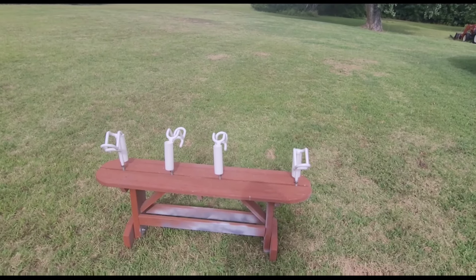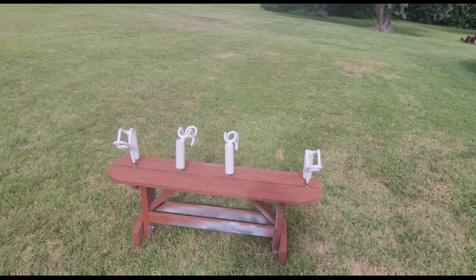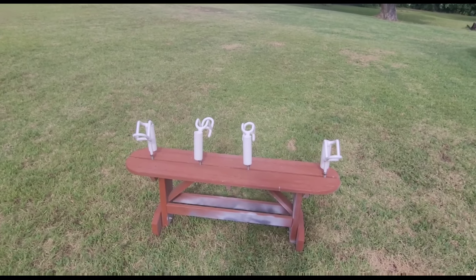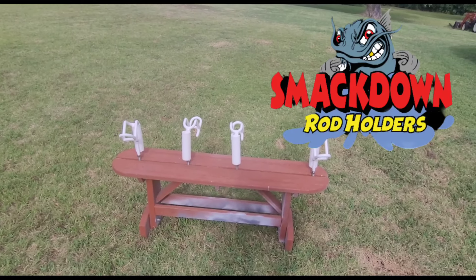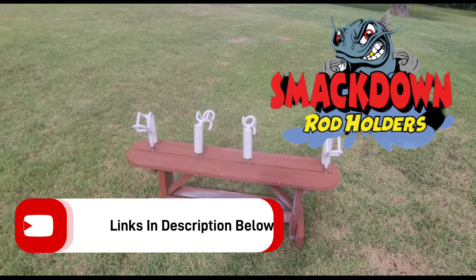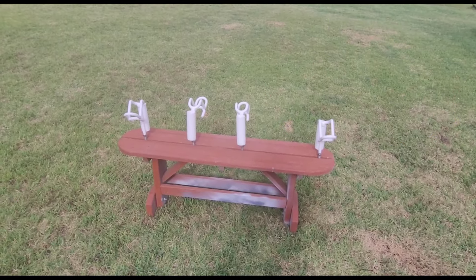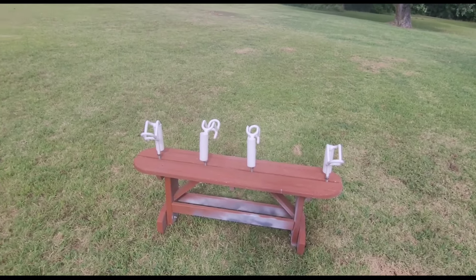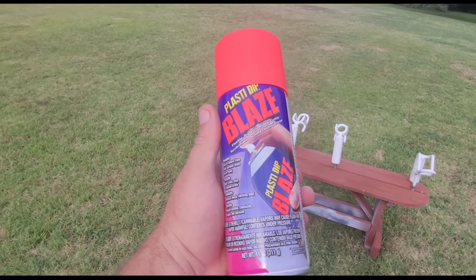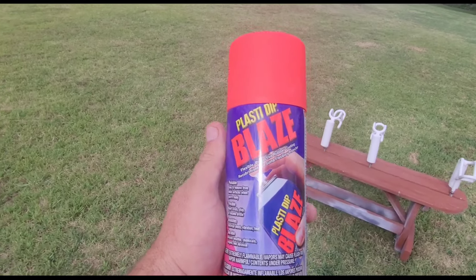Hello YouTube world, this is Gene with Dink Over Stink Catfishing. In today's video we're going to be going over how I will be attempting to change the colors on my Smackdown rod holders. If you have a set already laying around or if you plan on getting a new set in the future and they may not have the color combo you're going for, you may want to try this. I'll be using the blaze pink.